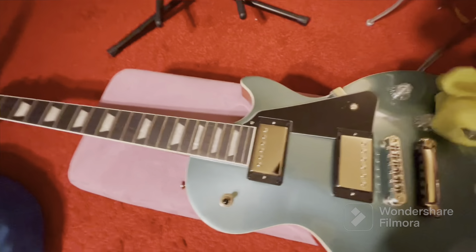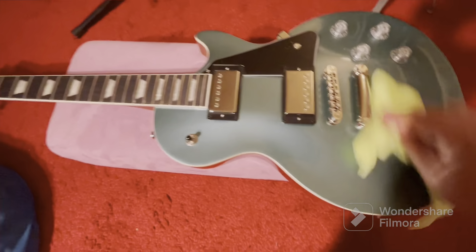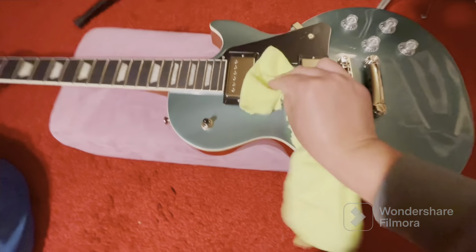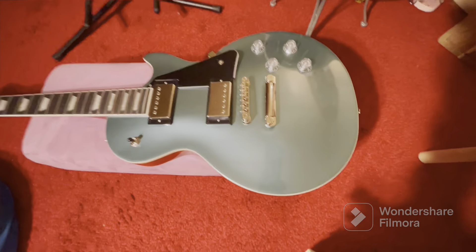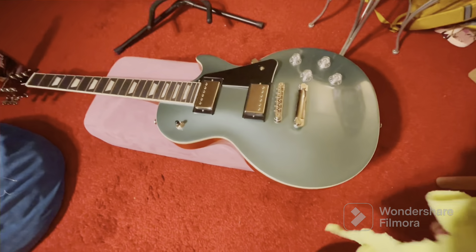You guys are probably thinking, well where's your old guitar - where's the guitar you bought two weeks ago, the Les Paul Standard 50s Edition Heritage Cherry Sunburst? Well, it's not there anymore. That guitar is gone.